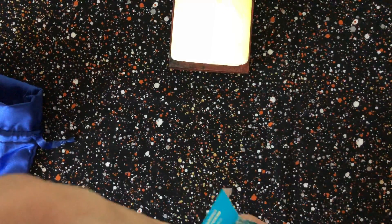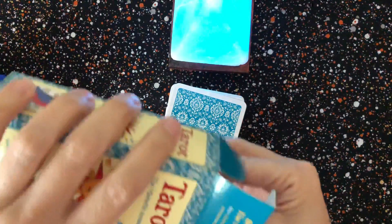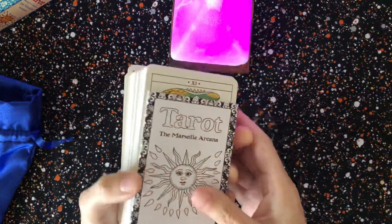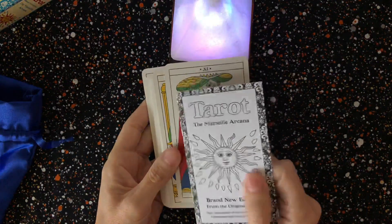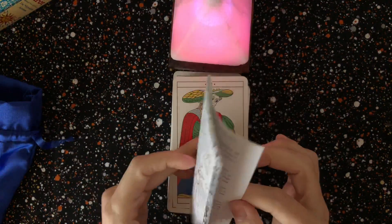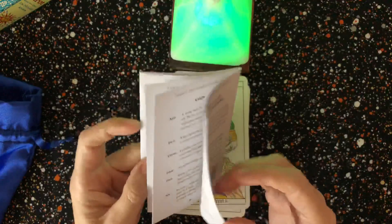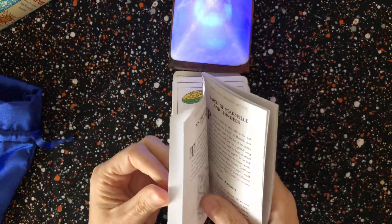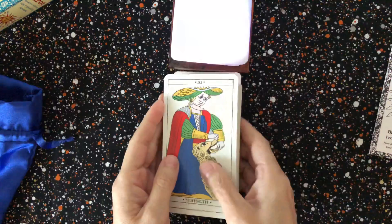I got this recently and I haven't tried to read with it. I picked it up at Half Price Books during their 20% off Presidents Day sale over the weekend, so this was a nice find. It comes with a little white book — brand new edition with basic readings. I'm looking to see if it has any spreads; I just got it this weekend.